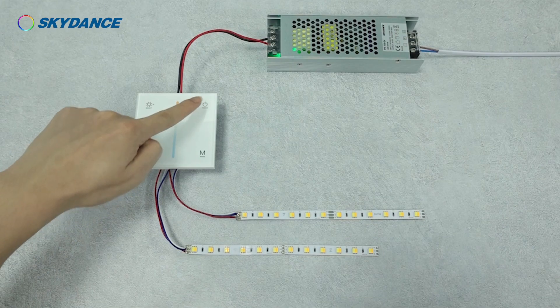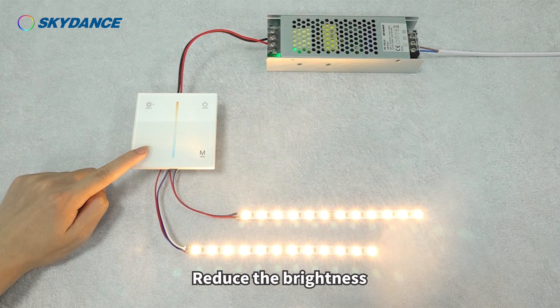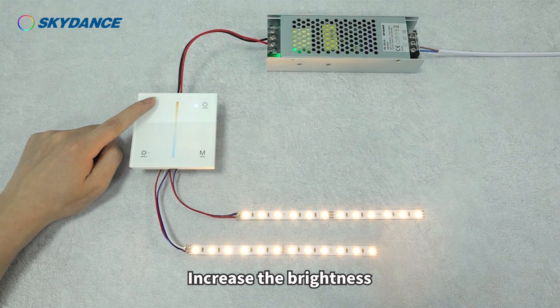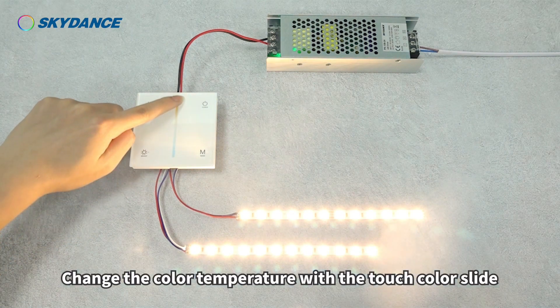Demonstration. Turn on the light. Reduce the brightness. Increase the brightness. Change the color temperature with the touch color slide.